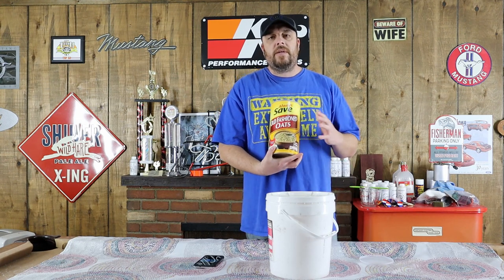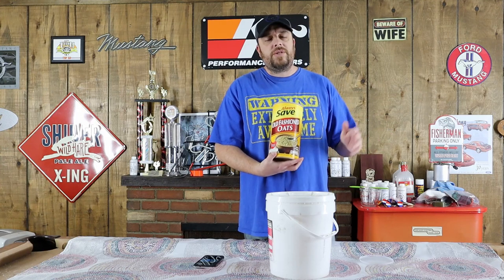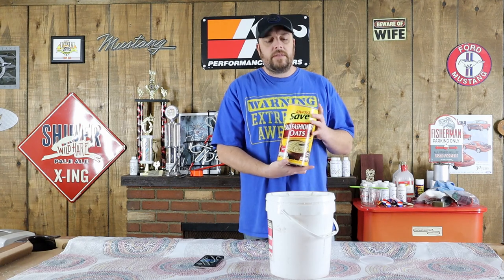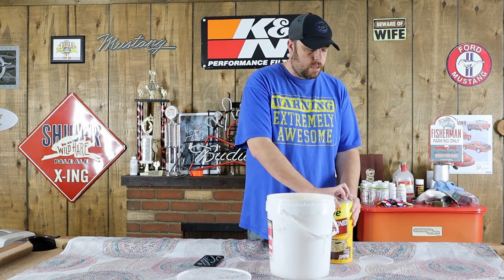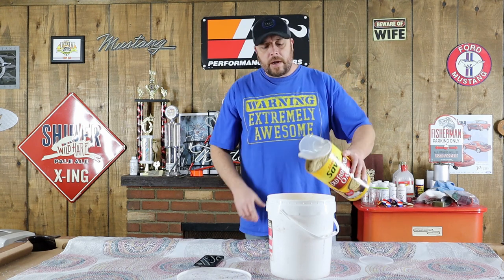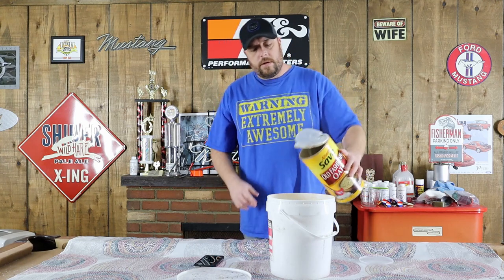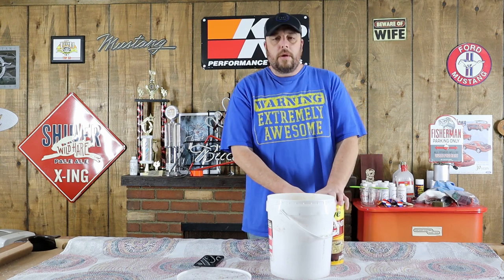There are similar ones out there that say quick oats, and those don't break down as well unless you add stuff to them. This container weighs 42 ounces, and that's what we're going to start with. Go ahead and dump it into your bucket, and now we're going to measure out some chow and add that in there as well.